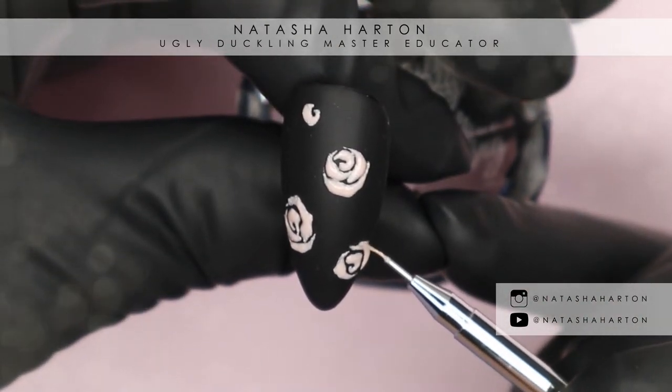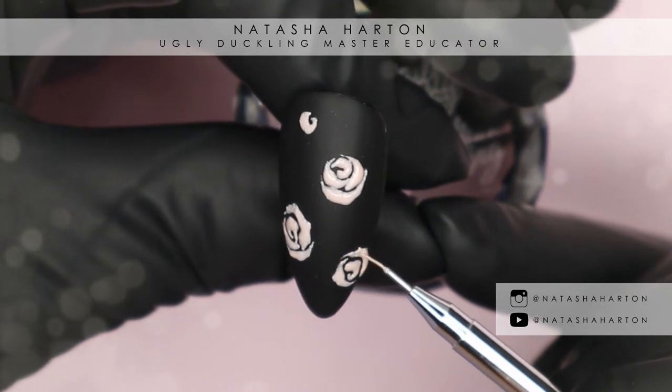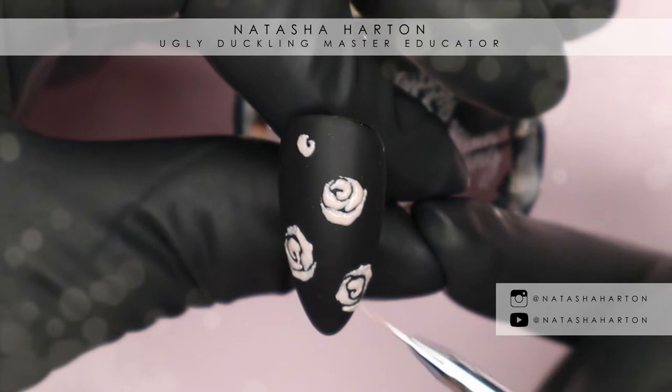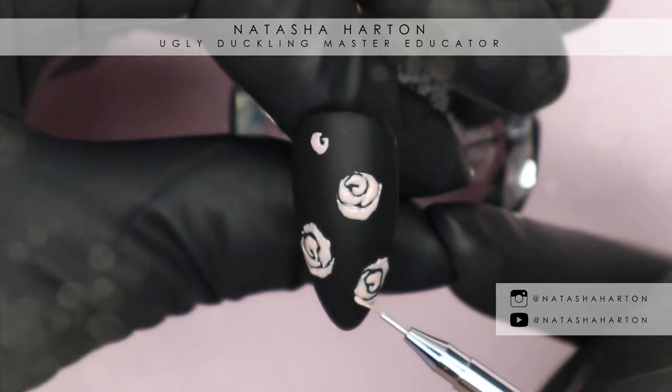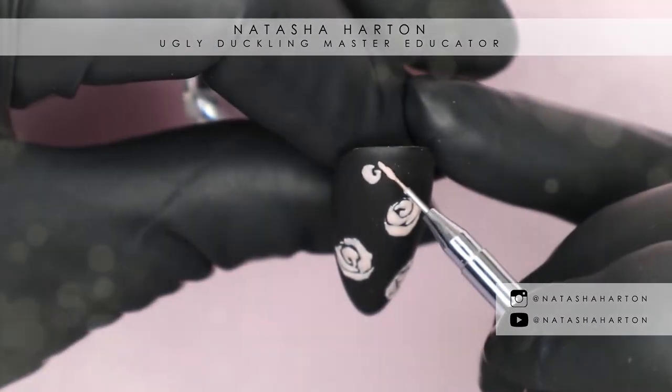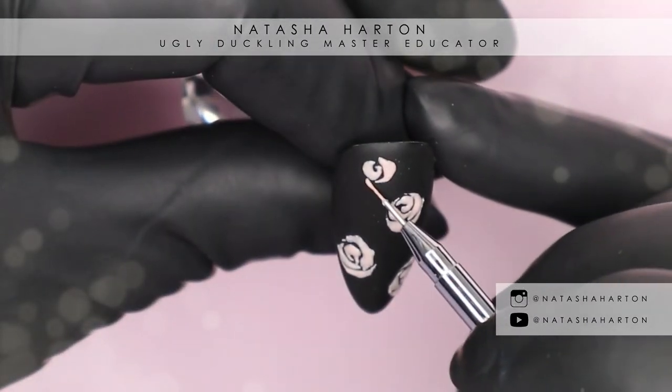I'm doing four main roses, and then in a couple of clips coming up we're going to go back in and add some stems on some of them and some leaves to fill everything in, so this nail will be completely covered.